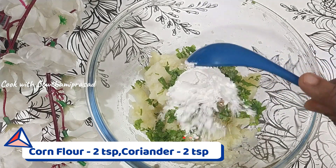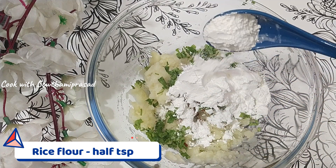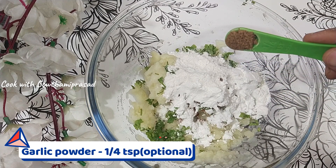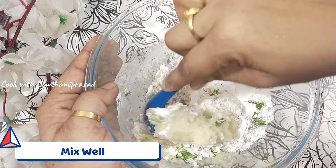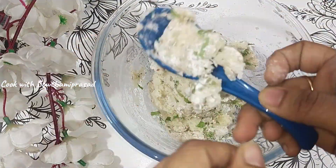Add 2 teaspoons of corn flour and 1 teaspoon of garlic powder. This is optional — you can skip it if you like.